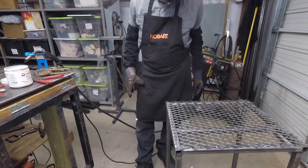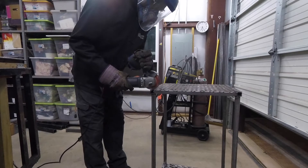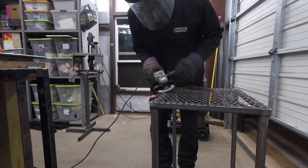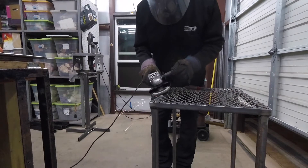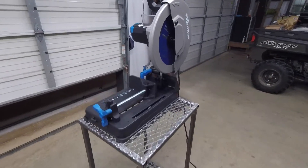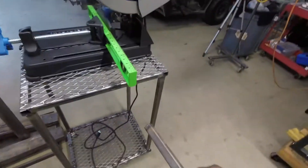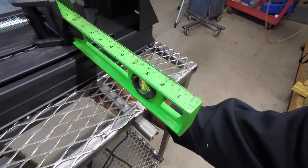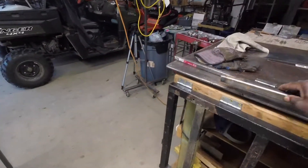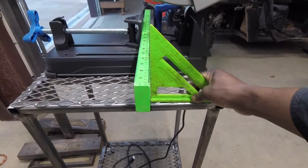Put a couple more tacks down here. I did not bolt it down — I do have the option when cutting multiple pieces. I'm thinking about flipping it over and welding that under the bottom. I've got to get it all cleaned up first. I put that in there and it made me a mark to get it square.